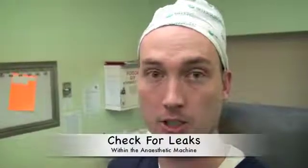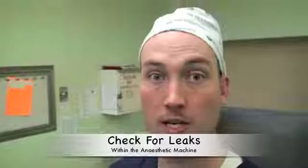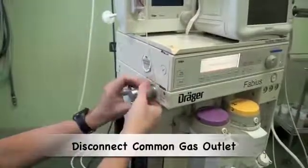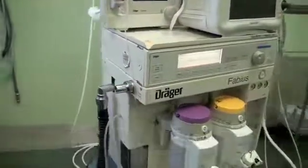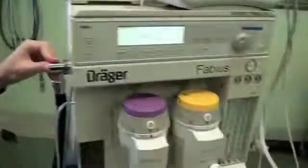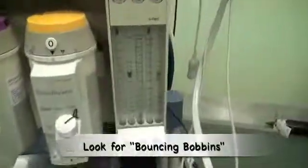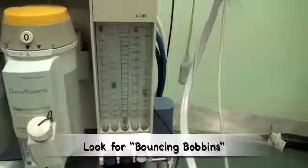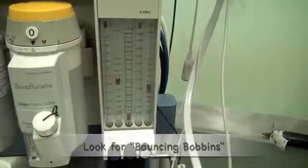Now that we have checked that we have a supply of gas to the machine, we need to check for leaks within the machine. On the Fabius machine, this is done by disconnecting the common gas outlet. One then occludes the common gas outlet and watches the bobbins on the rotameters to ensure that they are bouncing up and down, which indicates that there is no leak.